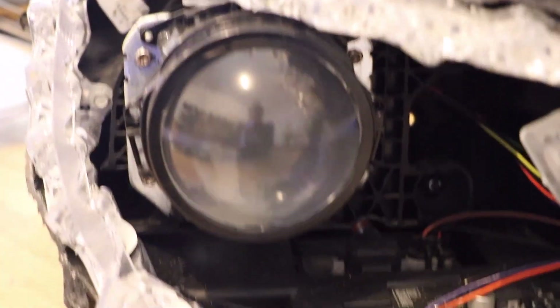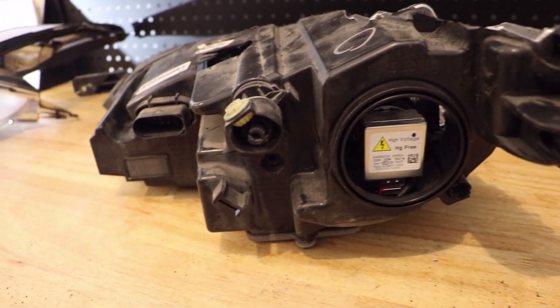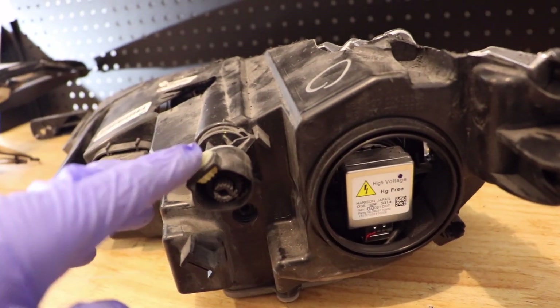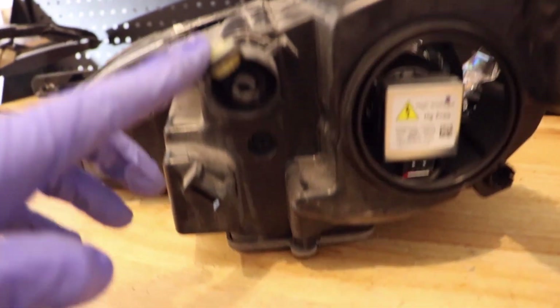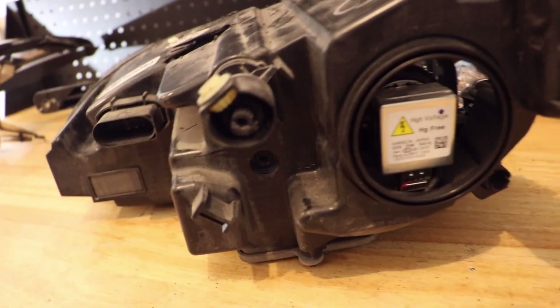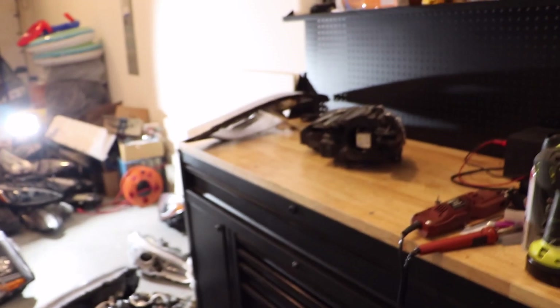Here is our bi-xenon projector. This is the up and down headlight adjuster. And here is that hole where that 7mm bolt came out of. I'm going to go ahead and finish disassembling this light.